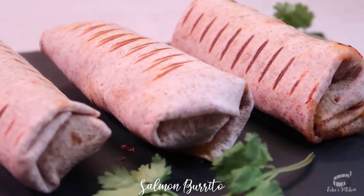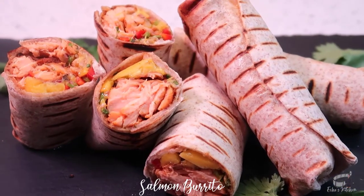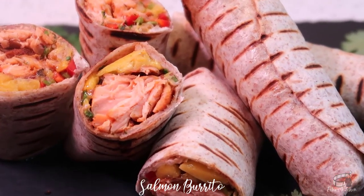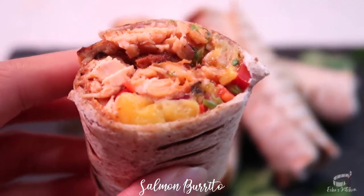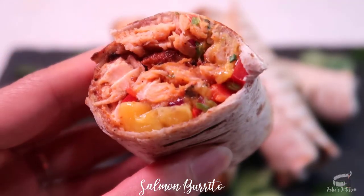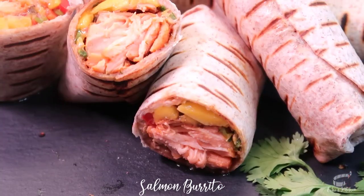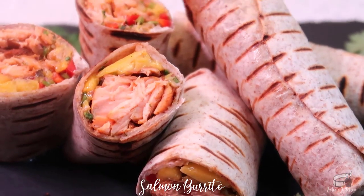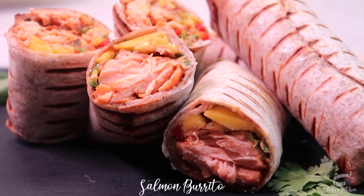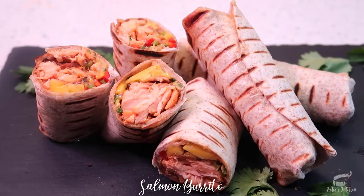I love to serve this dish straight from the grill — I love a warm burrito. The seasoned salmon with mango salsa is the perfect combination. You can serve it as it is, or you can cut them into bite-sized pieces. This dish is a perfect appetizer and also great for packed lunch. No need for a special sauce or dressing, just dig in. I hope you'll try this dish, and if you do, let me know if you liked it.